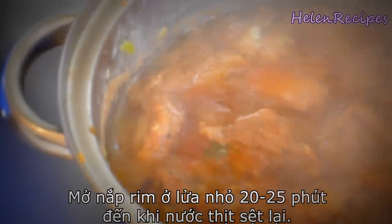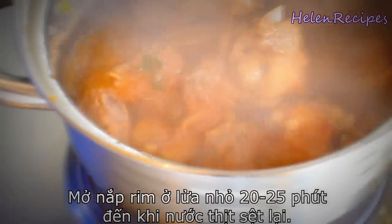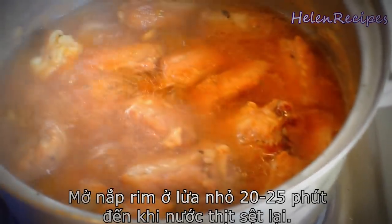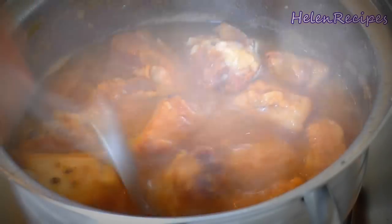After that, we open the lid and cook for another 25 minutes uncovered. The first 25 minutes we close the lid to make the ribs tender, and the later 25 minutes we open the lid to let the sauce evaporate and thicken.